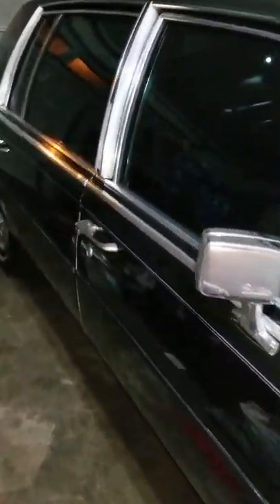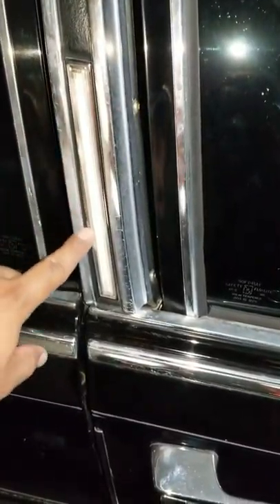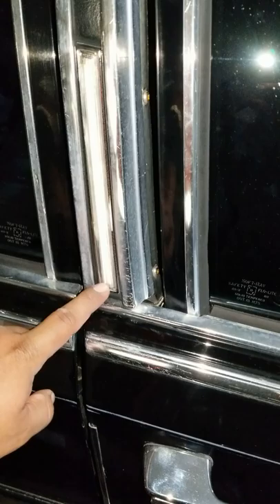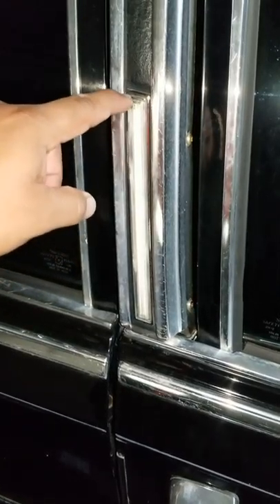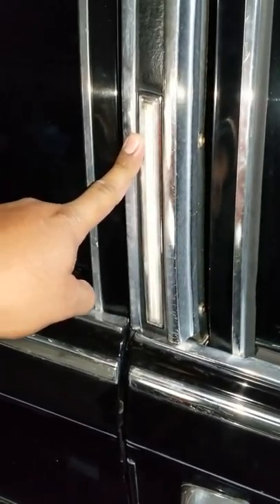Today's video is on a 1986 Cadillac Fleetwood Brougham d'Elegance. I'm going to show how to remove the opera lights, trace down the wires, see what's going on with them, and try to get them back into working order. I haven't seen any videos on YouTube dealing with these opera lights, so here we go — stay tuned.